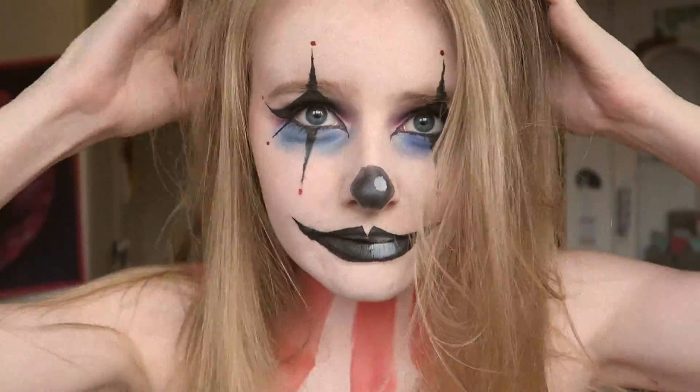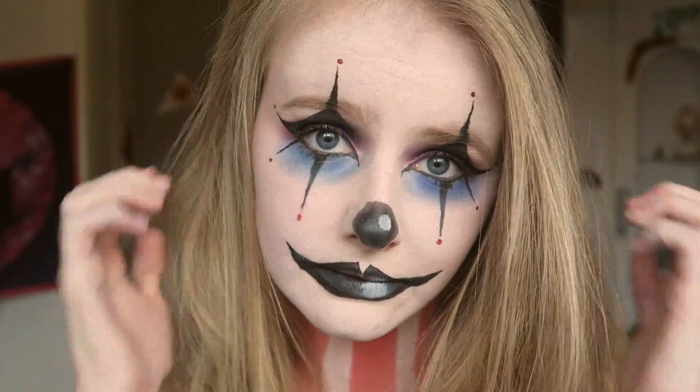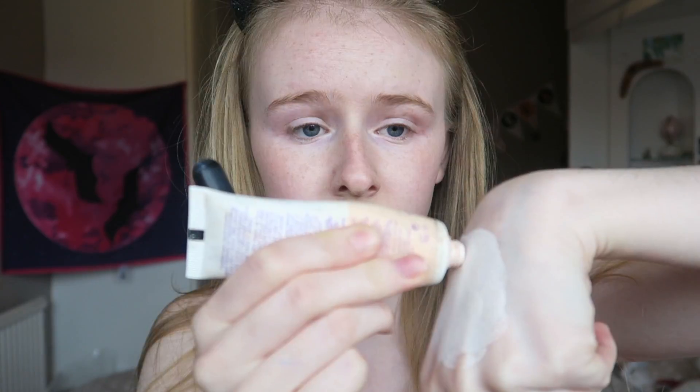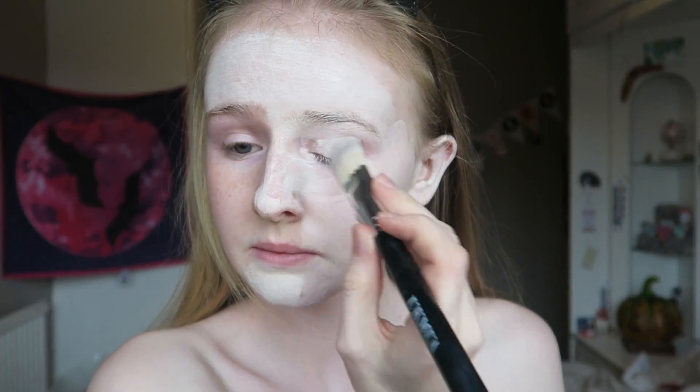If you want to see how I created this not so scary clown makeup, just keep watching. I'm starting off by mixing together white Snazaroo face paint and this porcelain matte foundation by Rimmel, and then I'm applying that all over my face. Make sure you apply it to your ears because you don't want them looking pink.